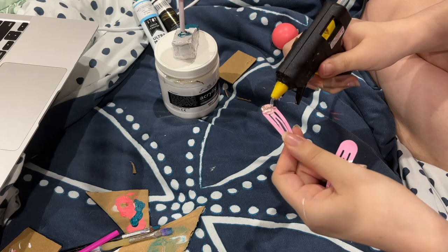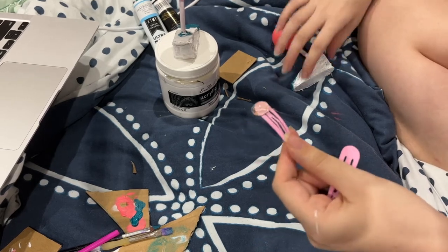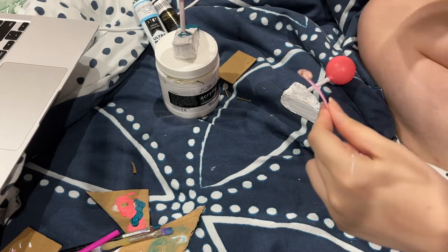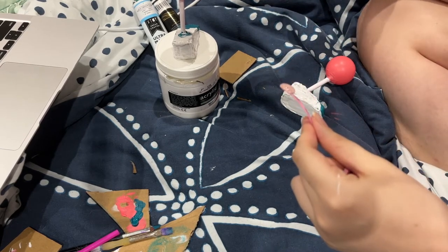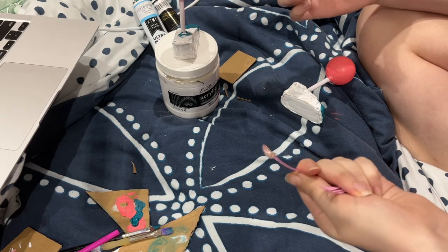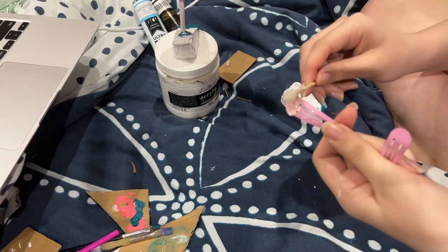Then of course is actually attaching the clip itself to the main body piece — you just do this with hot glue. It can take a lot of hot glue depending on how close you want it to the body; for me that was quite a bit.